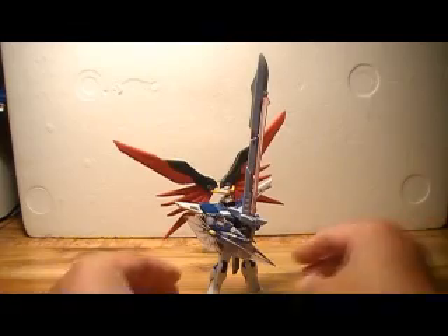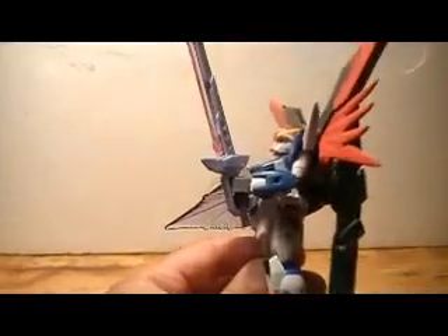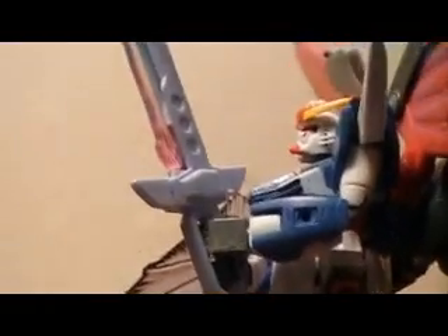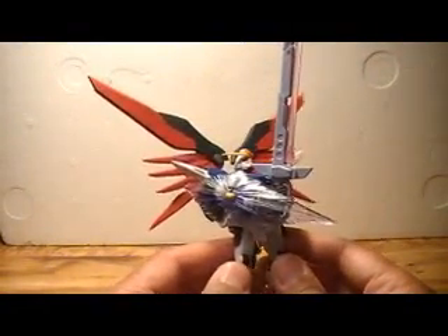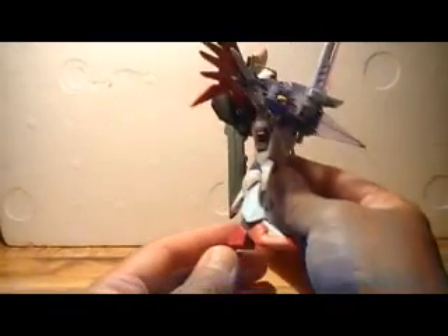First off, the thing I really like about this is the fact that he can grasp the sword with both hands. That's really awesome. He's got the articulation and the range of movement to do that, so that's cool. Nice translucent purple shield there — the GM shield I believe. Standard legs pretty much.